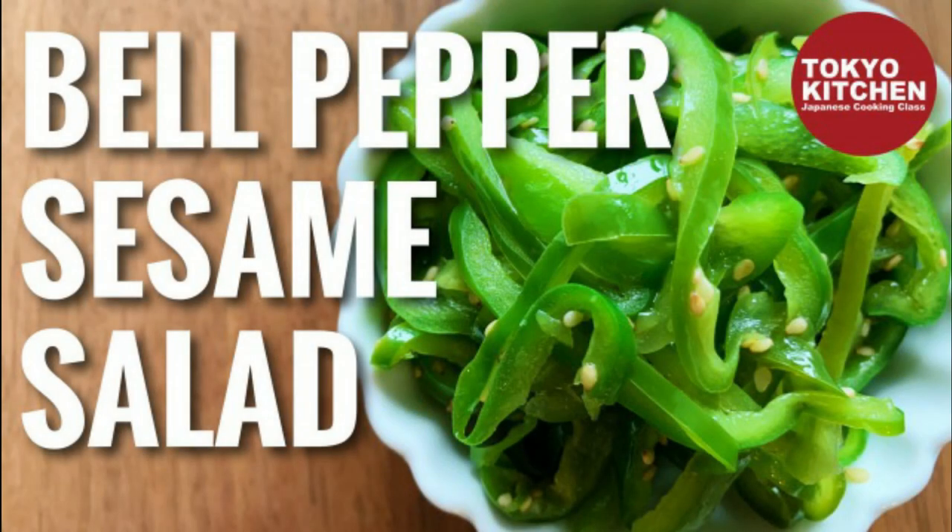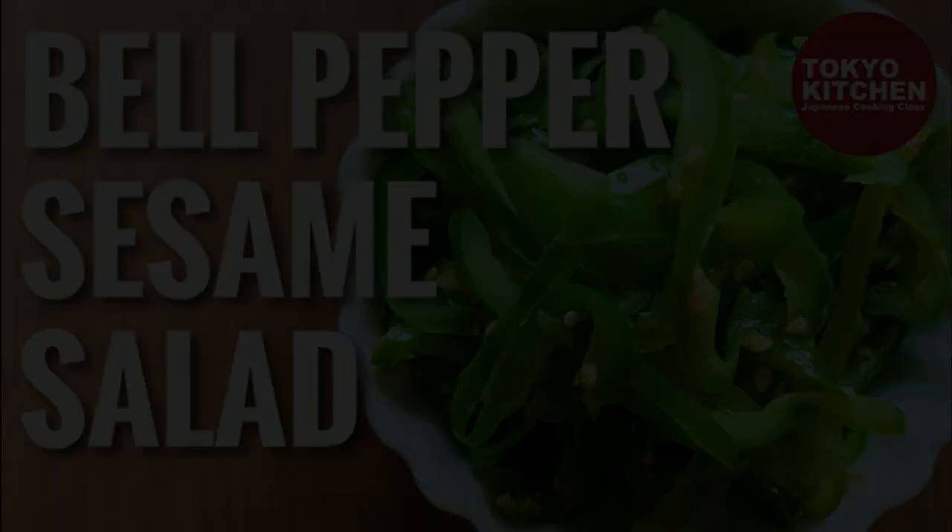Hi everyone! Welcome to Tokyo Kitchen's Japanese cooking class. I'm Yoshimi. Today I'm going to show you how to make bell pepper and sesame salad. It's very easy and you can make it in no time. It's great for make-ahead, so it's perfect when you don't have enough time but you want to add some vegetable to your meal.